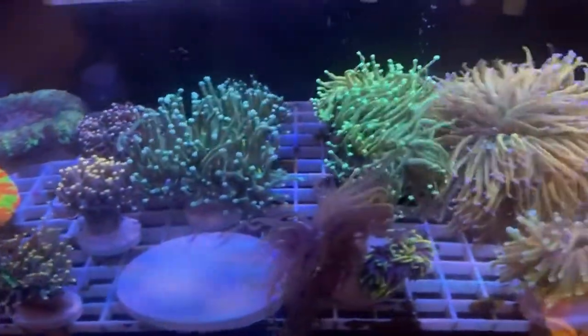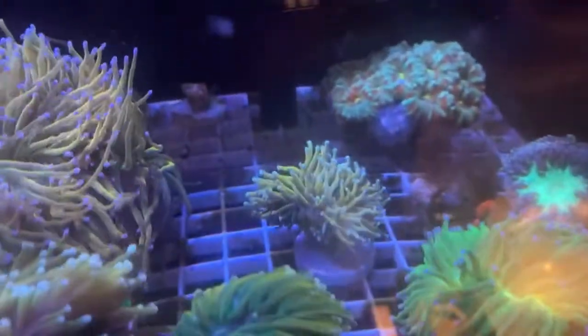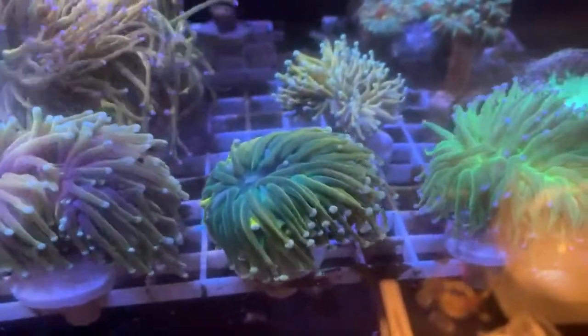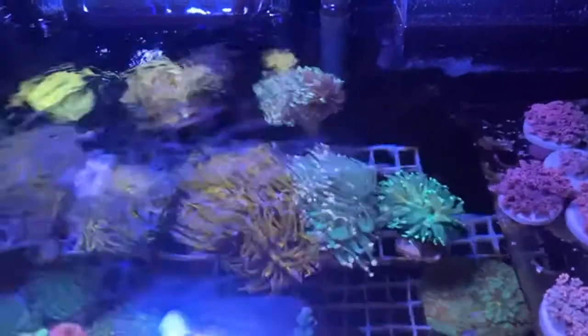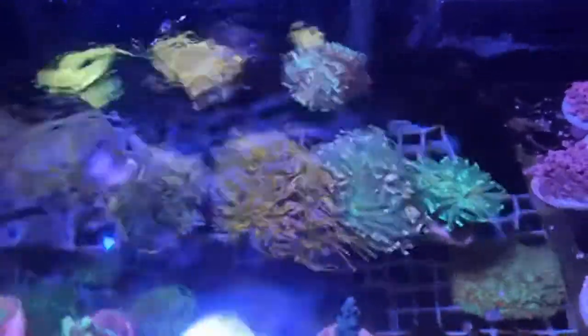Check these things out — holy grail, blue tip sun god. They call this one a butter blasto back there with an acan. I gotta see if I can turn the flow off for you guys. That torch right there — they call it an orange peel. I bought it as a single head and it has now split into three, going into four or five.